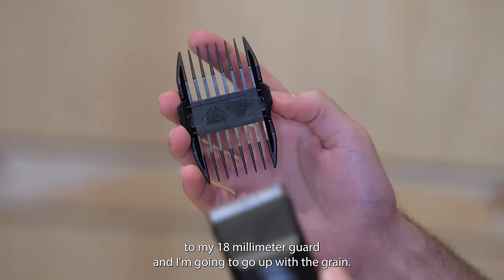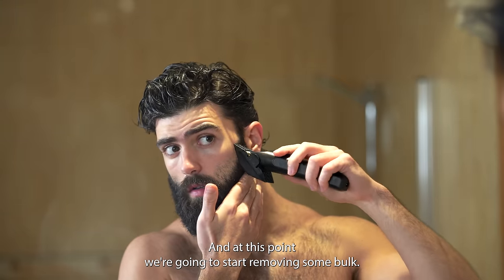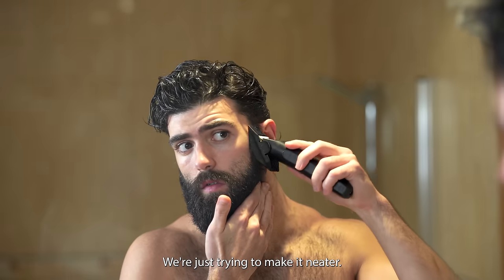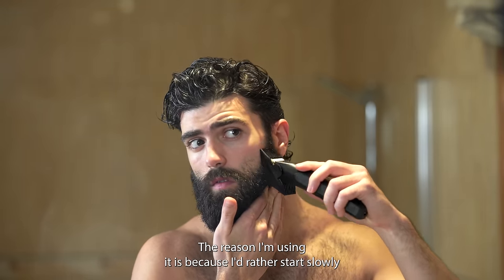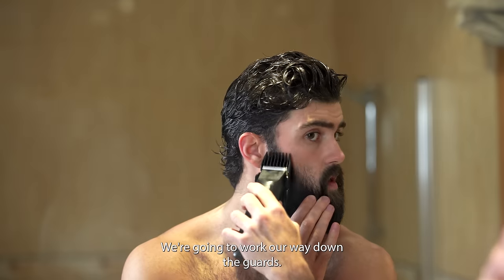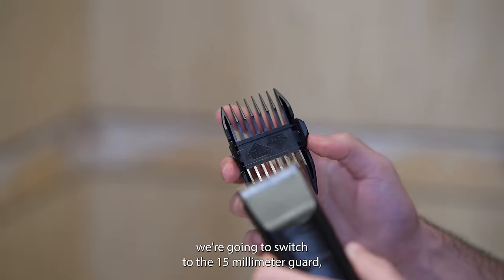Then I'm gonna switch to my 18 millimeter guard and go up with the grain. At this point we're gonna start removing some bulk, but we're only gonna focus around the upper cheek and sideburn area because we're not trying to make the beard shorter, just neater. This guard is a little bit too long for my beard — the reason I'm using it is because I'd rather start slowly, and I'd rather you guys start slowly before removing too much by accident. We're gonna work our way down the guards and switch to the 15 millimeter guard.